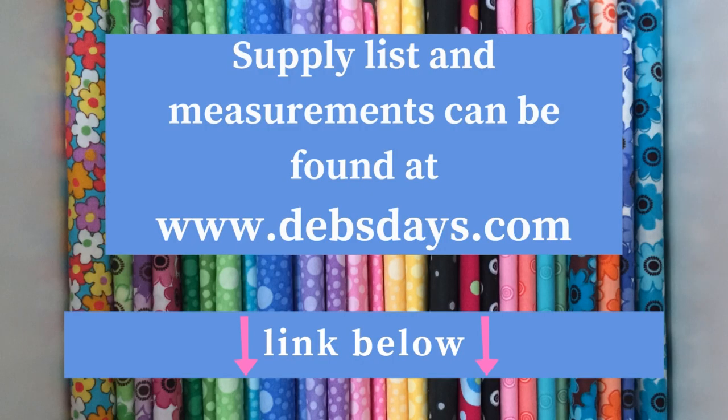You can find these measurements along with the supply list at DebsDays.com. I've added a direct link in the description right below this video.